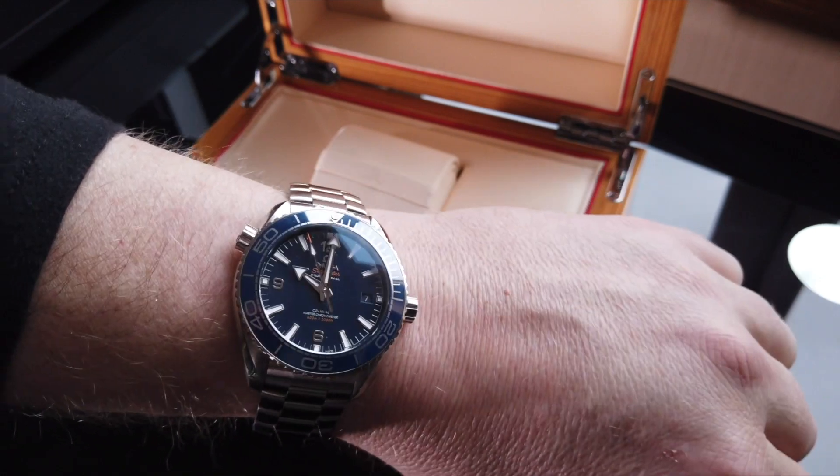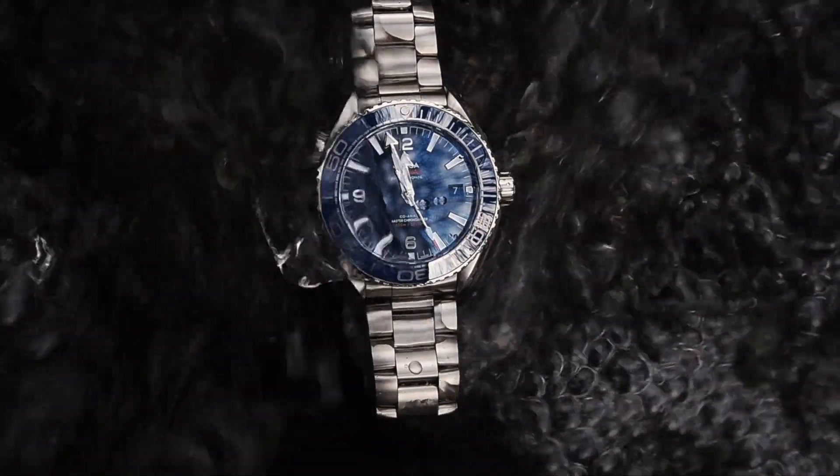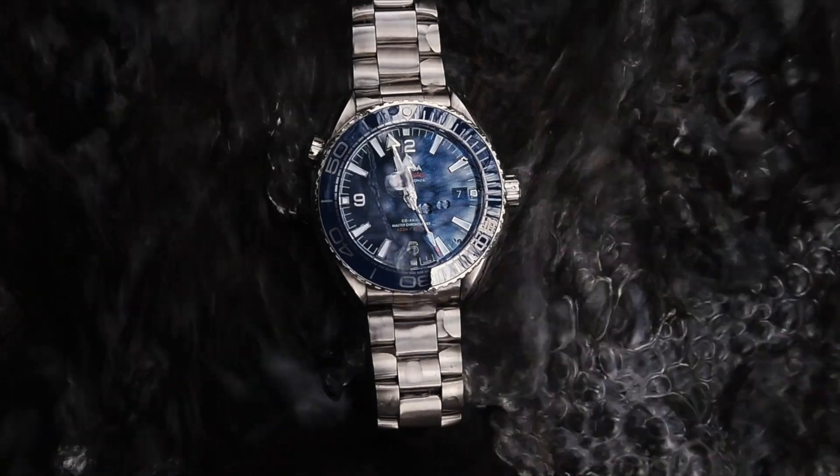The heart wants what the heart wants and this is what the heart wanted, and I am very, very happy. Thanks for watching, folks.